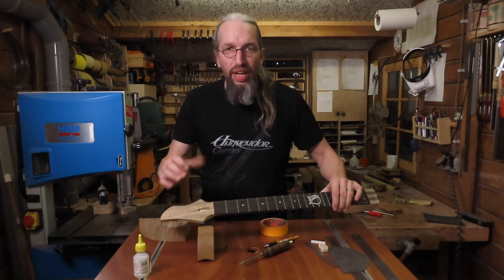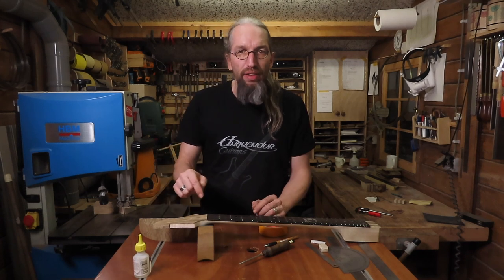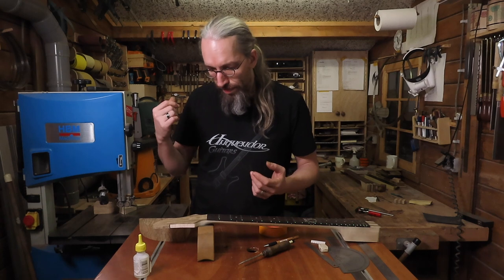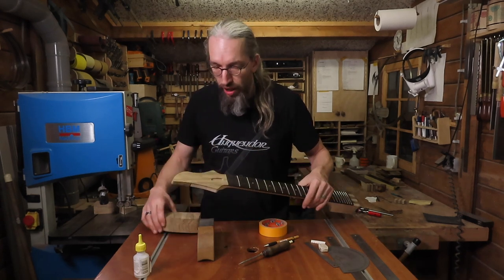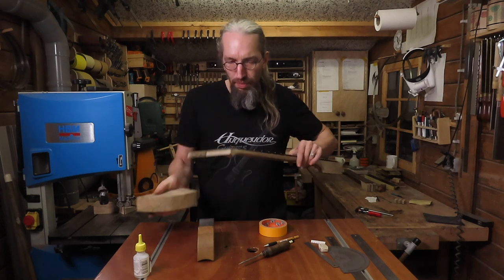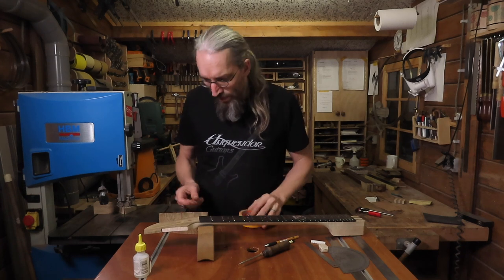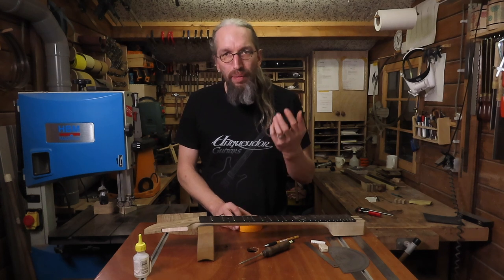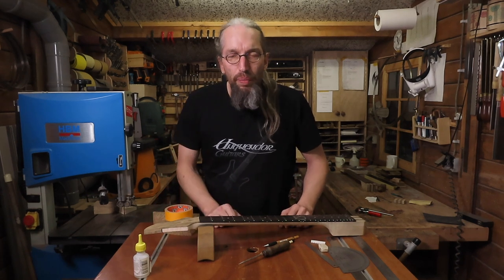With these holes marked I can take the neck to the drill press and drill the 6 holes. I recommend using a drill press or pillar drill instead of drilling these holes by hand for accuracy, and a drill press also prevents tear-out more than a hand drill. I always recommend using some sort of backing underneath when drilling all the way through a headstock. This angled headstock with a volute needs backing to fit underneath the drill press, and using masking tape and super glue to stick the backing to the back of the headstock further helps prevent tear-out.